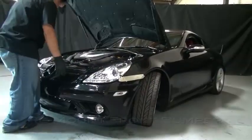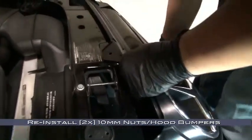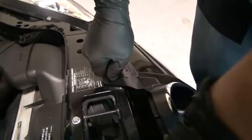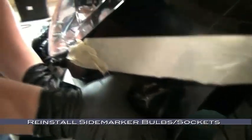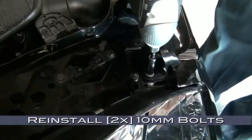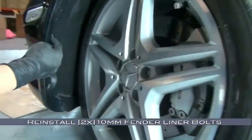Now remount the front bumper. Align the top edge of the bumper with the mounting holes for the hood bumpers and reinstall the two 10mm nut/hood bumper assemblies to secure the front bumper fascia to the body. Installing these two nuts first supports the bumper while keeping it flexible enough to reconnect things. With the front bumper still loose, reconnect the fog light harness, reinstall the temperature sensor, and reinstall the side marker bulb and socket. Now reinstall the two 10mm bolts on either side of the grille, the two 10mm bumper-to-fender bolts, and the two 10mm fender liner bolts.